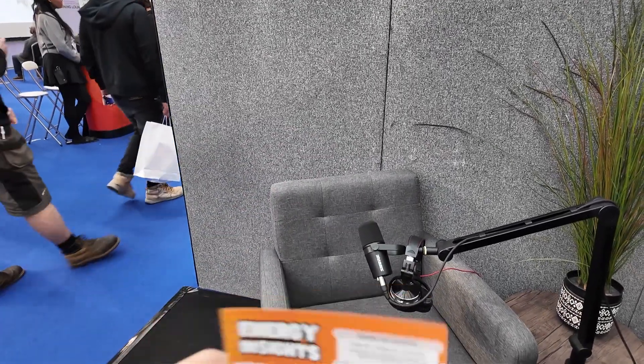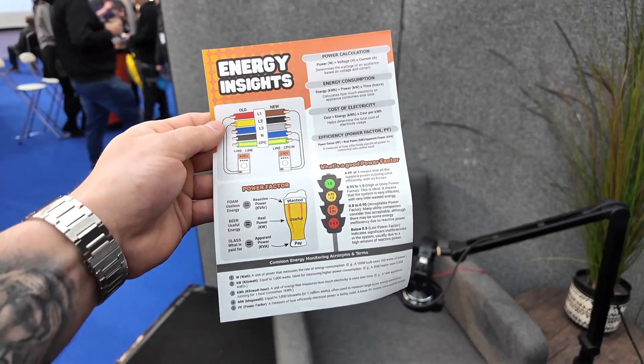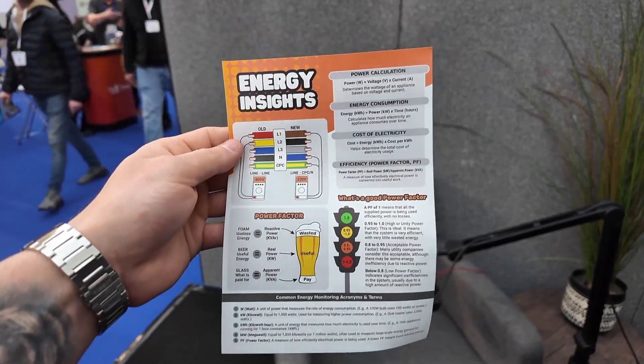On the back it's all just useful insights about energy and whatever, so it's perfect to go on their stand for people to pick up and chuck in their bag. Hopefully we get some signups from it — that's the idea really. I think it came out quite well and yeah, we like it.